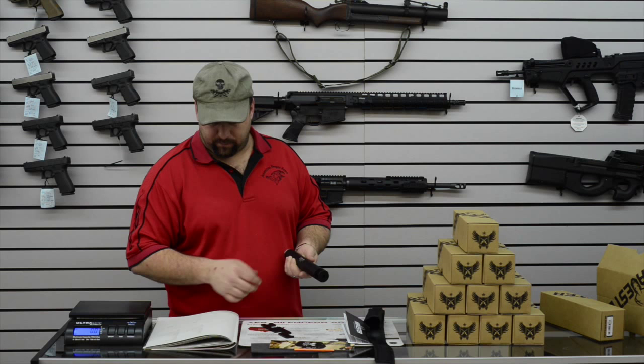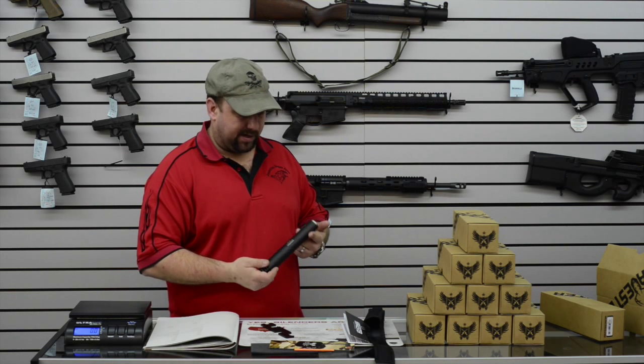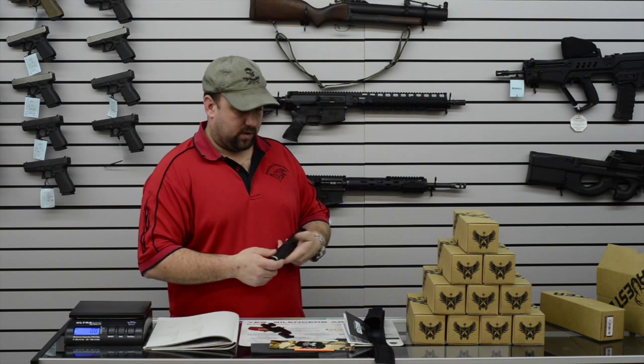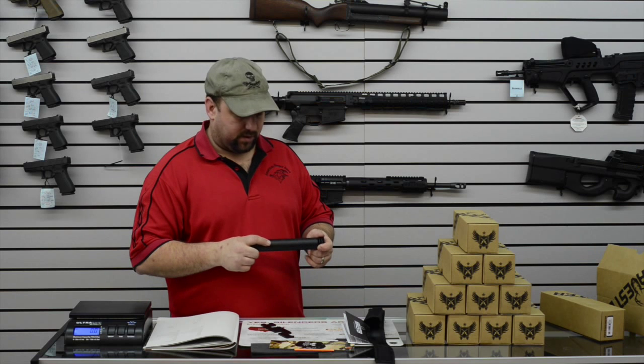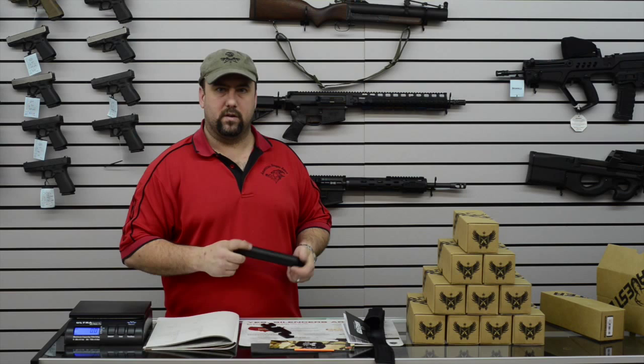It's priced really well. MSRP on it is $750. Reaper Arms price will be around the $640 mark. We'll have to go out and shoot here in the next day or two and we'll post another video. Thank you.